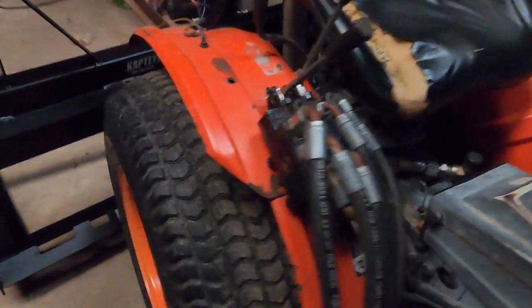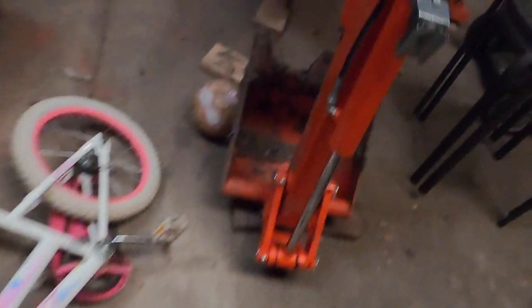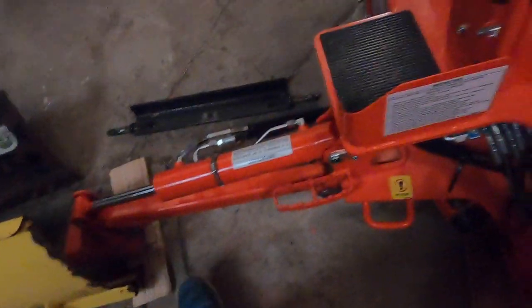Then we got the B7100 right there. Then we got the pallet forks under a cart. That's close. I got the three-point hitch for the 700 going right through that. Then I got the BT603 backhoe setting right here.